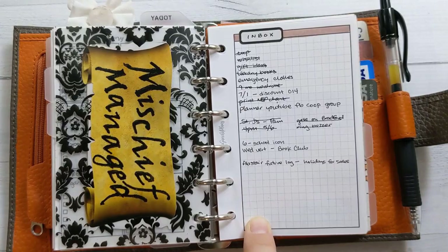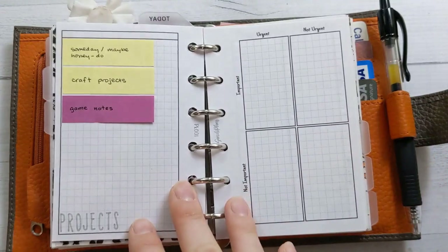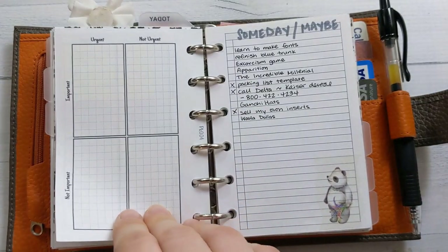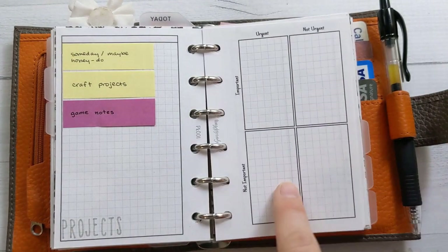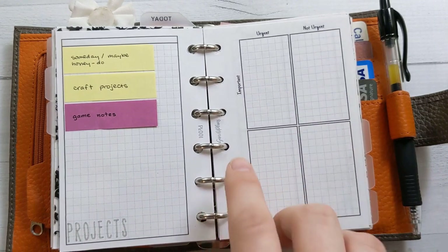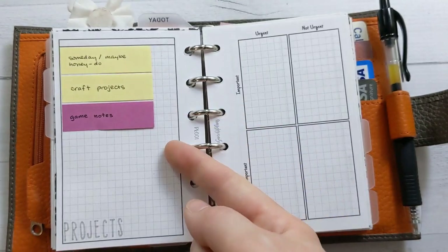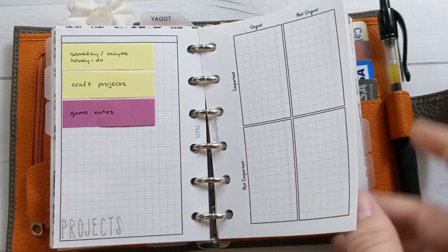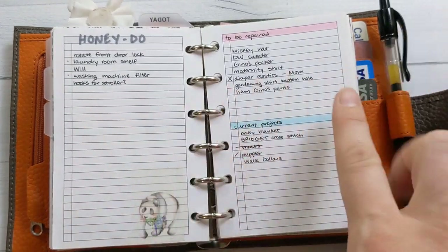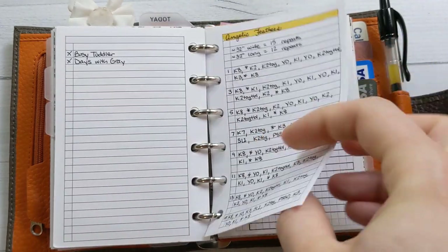The next tab is my inbox for brain dumping. I have the Eisenhower Matrix, insert number 4 from the shop — I haven't used it yet but I thought it might be useful here to assign brain dump items. I also have a sticky note index showing the inserts in this section, which is handy because I can move them around. There's also a someday-maybe list with a honeydew list on the back, and some craft projects in the works — a knitting pattern and tracker that I haven't touched in a year.